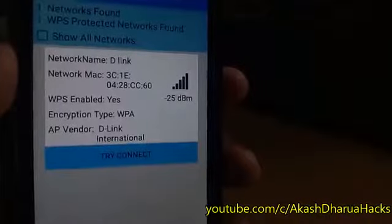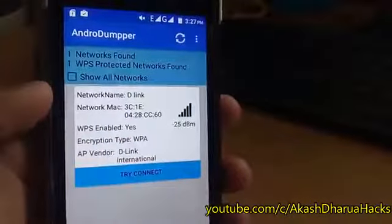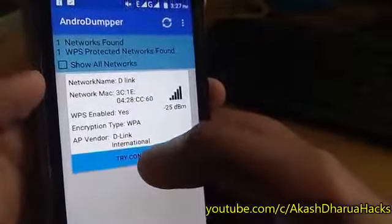The target network is D-Link. I'm going to try until it gets connected. There are two methods to connect. First, you can try with no custom pin. And if it does not work, you can jump to the second one, which is custom pin, where you can put a random nine-digit number. I'm going with no custom pin, in which it will try to connect automatically.